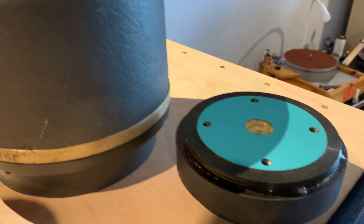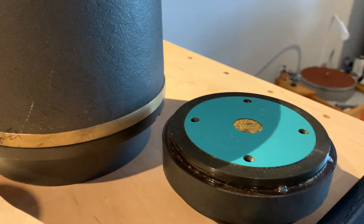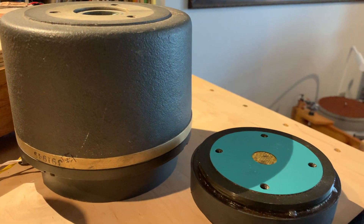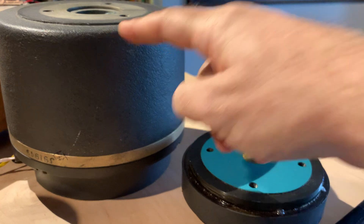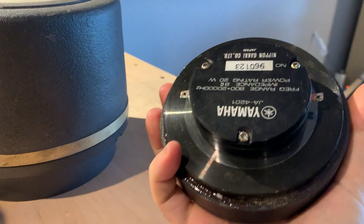Look, the big compression driver had a baby! So what you see now are two compression drivers — this is the Altec 288 series and this is the Yamaha JA4201.